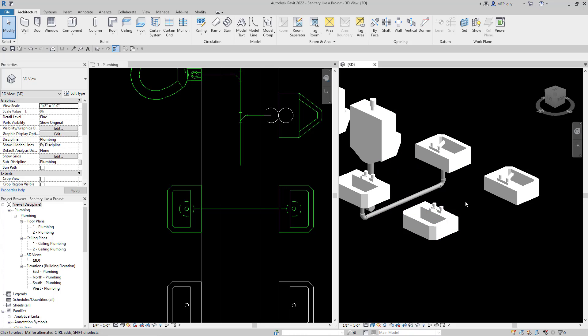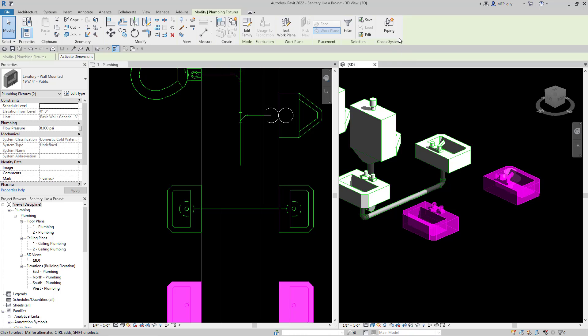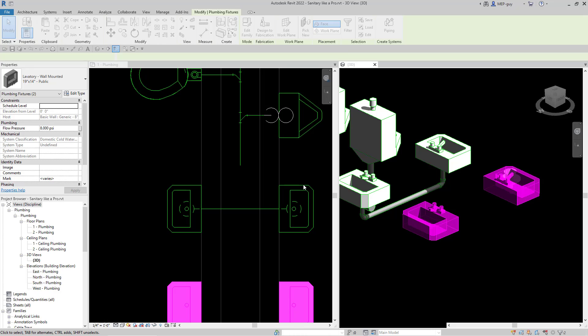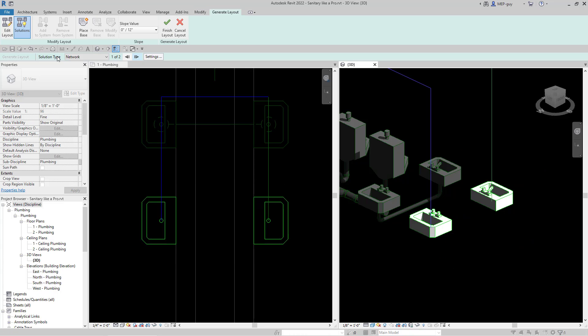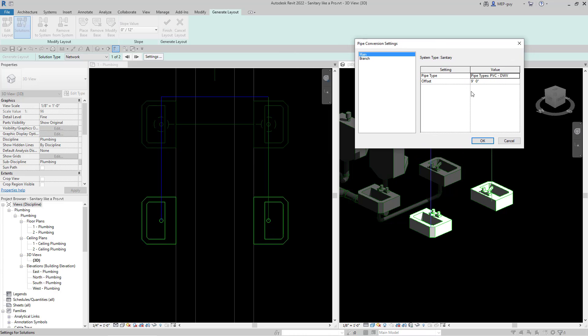Let's try another method in 3D: the automatic routing commands. If I click on both of my lavatories I can create a piping system up here. Click this button, name it Sanitary 3, and it's going to create the sanitary system with a box around it. Now I click the generate layout button, go to settings, and make sure our settings are correct. I want my pipe to offset 18 inches — let's do one foot six, one space six, hit OK. And again, zero space 18 inches, which is also one foot six.